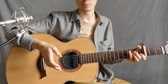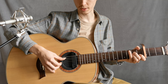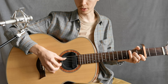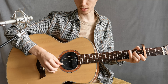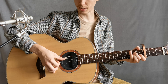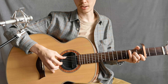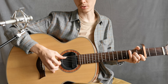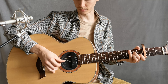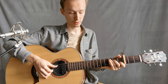Then it will be easier to play with the other fingers. We are going to play — in the end there will be 3rd string, bass, 2, bass, 3, 4, 3. Then the other chords are C on the same strings.